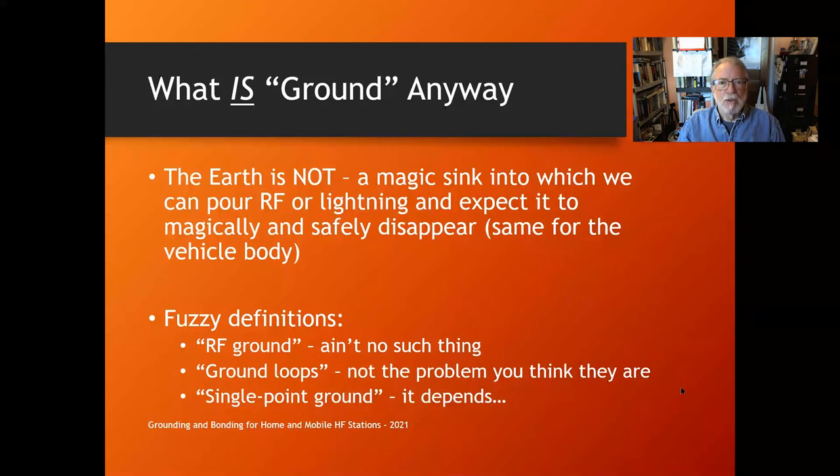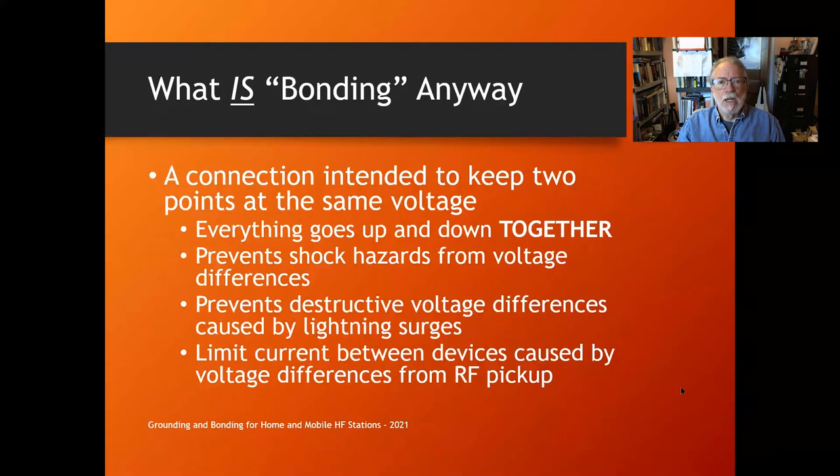'Single point ground' depends on what frequency you're talking about. At 60 Hz, something electrically small can be hundreds of thousands of meters in size, whereas at 2 meters, for something to be electrically small and qualify as a single point ground, you're talking about something in the range of centimeters. So be very careful with that term.